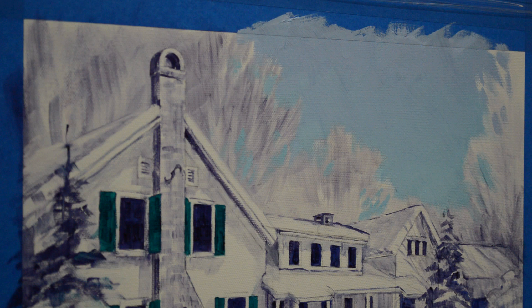I'm going to start on this. It's a portrait of a home in Vermont and this is going to be a gift. Now I'm working on the trees — the sky has been painted in.